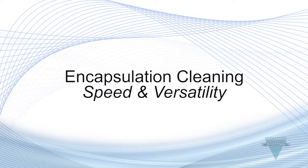Encapsulation cleaning: speed and versatility. With carpet cleaning becoming more competitive every day, it's important to find new ways to differentiate yourself from the competition and offer services that set you apart.